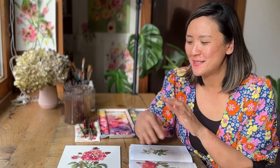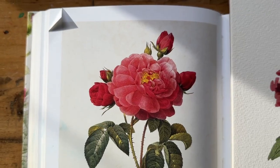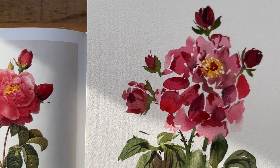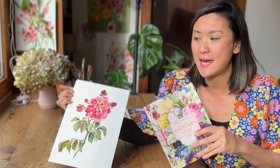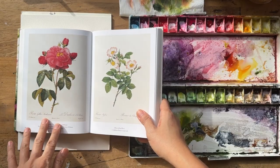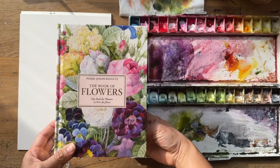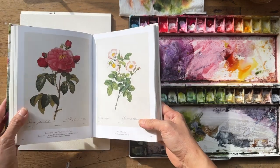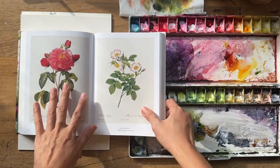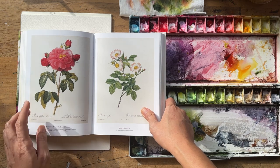Hello, my dear creative friends! Today we are going to paint another vintage flower — a vintage rose. It's from this wonderful book called 'The Book of Flowers.' This is the reference photo I'm going to show you, and it's from this really beautiful book. I use it quite a lot when painting flowers — it's a great resource for vintage floral inspiration. I'll link it in the description below if you're interested.